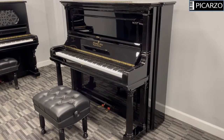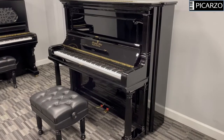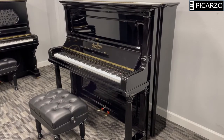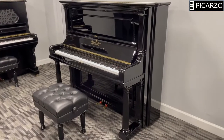We have restored this piano to our Level 7 restoration, which means it's basically a brand new piano — including new soundboard, new bridges, new pin block — everything to bring it back to how it was, maybe even better than it was in 1901.